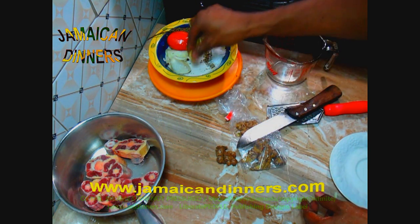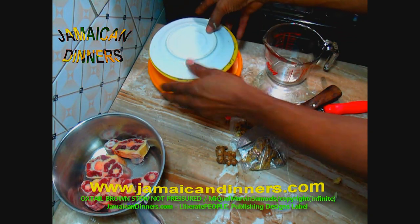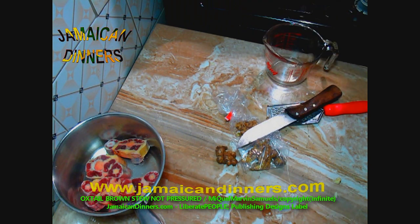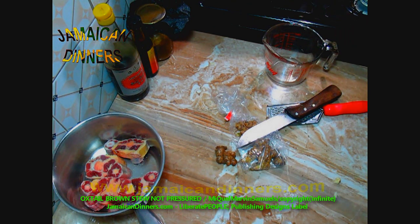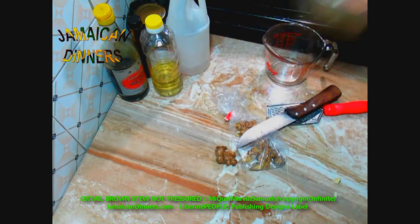Keep the vegetables separate in container one. Cover it and put it aside for later. At least we've got that part out of the way. The oxtail is still somewhat frozen — just let it continue to defrost.